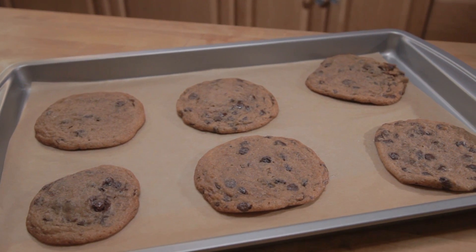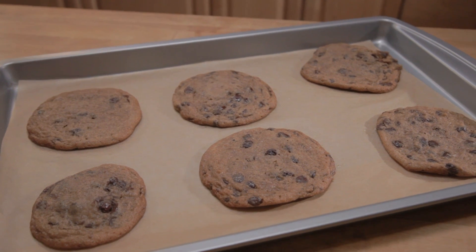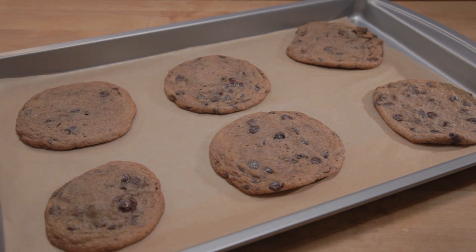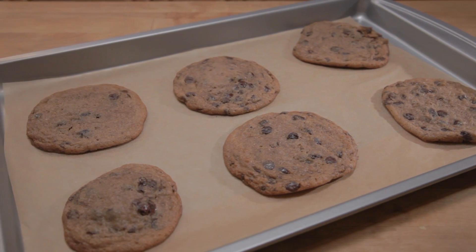When done, pull the sheet out of the oven and allow the cookies to cool. After the cookies have cooled a little bit, serve them. Warm cookies are divine.